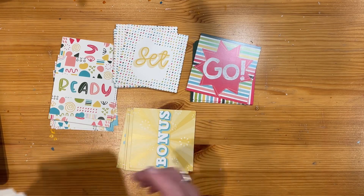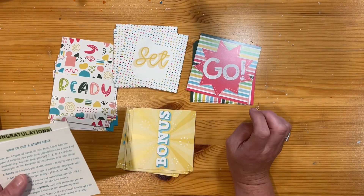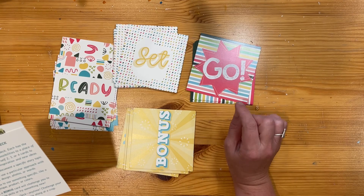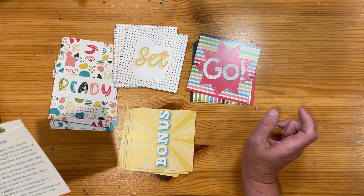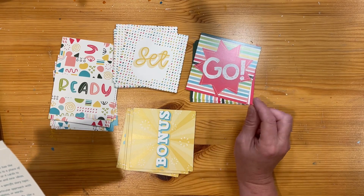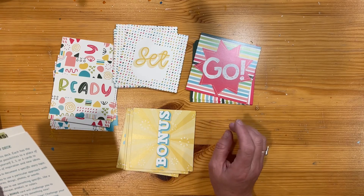Each card has a purpose. Reading from the information here: helping you push past the possibilities to a place of productivity. You can deal yourself two, three, or four cards to nudge you in the direction of inspiration and new ideas. I think you could even just choose one card. It'd be really cool for a scrapbook day where you're wanting to challenge some friends or challenge yourself.